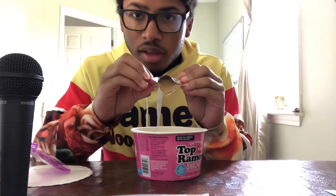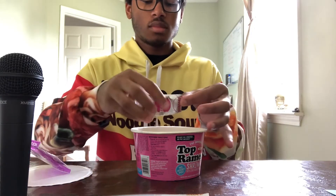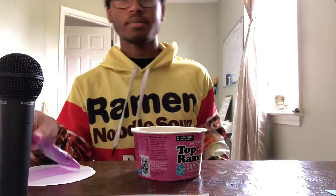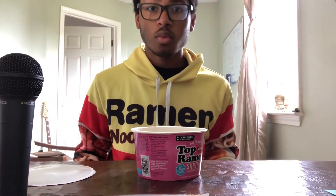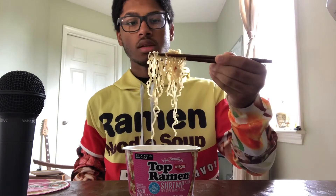As expected, the shrimp flavoring is kind of a light brown color. That's just all I can really say right now. I'm going to cook it up and let you know what I think. Alright, I've got the noodles cooked up. They look and they smell really good, so let's get into it.